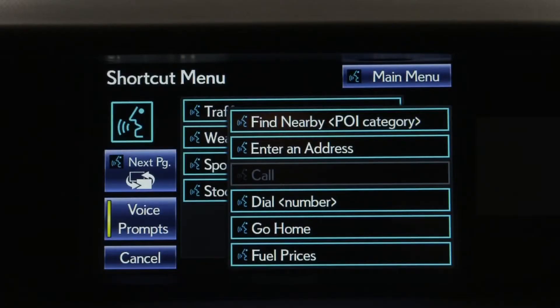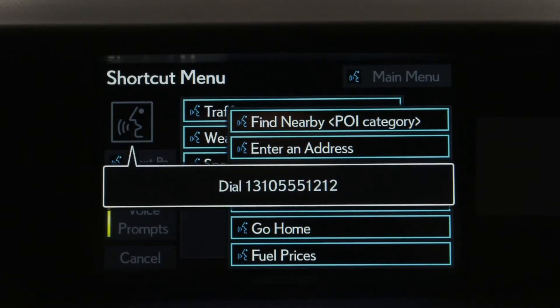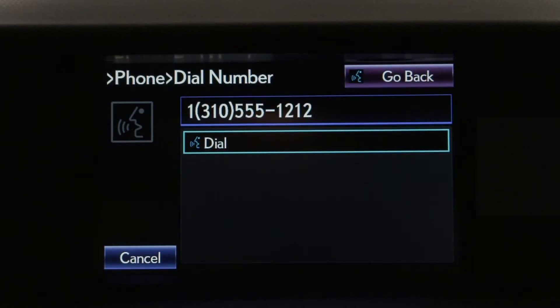Dial 310-555-1212. If that's correct, push the off-hook switch to dial or say Dial.